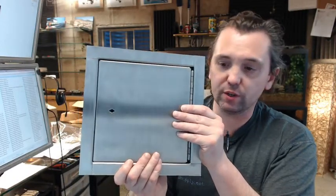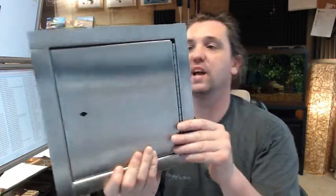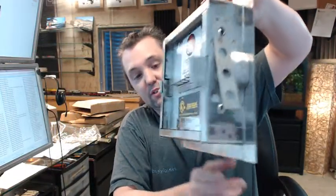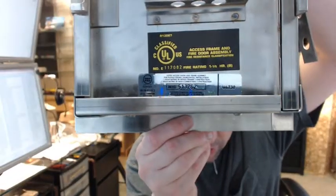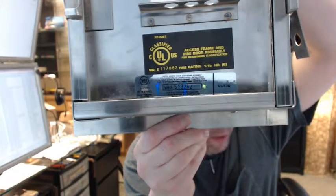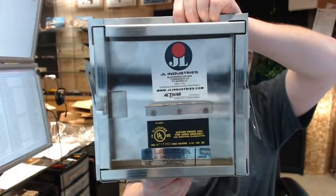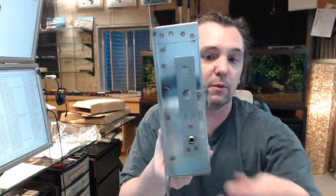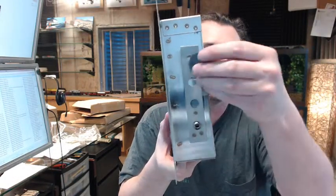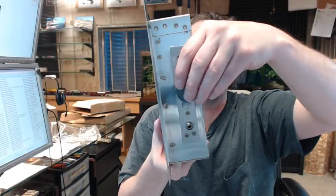Stainless steel, as you can see, is type 304 stainless, 16 gauge, with a number 4 satin finish, and it is all stainless steel as a matter of fact. There is your labeling on the back, which is going to be very important for you to provide to your inspector, along with the assembly on the back as well. You can see it is pretty thick. This is a magnet — it is all stainless, and nothing is attracting this magnet at all.